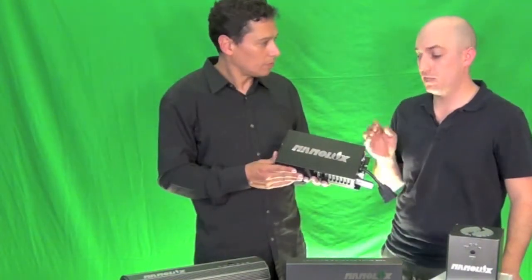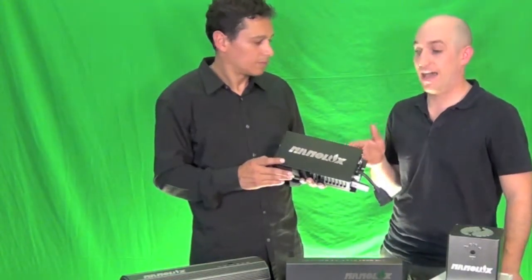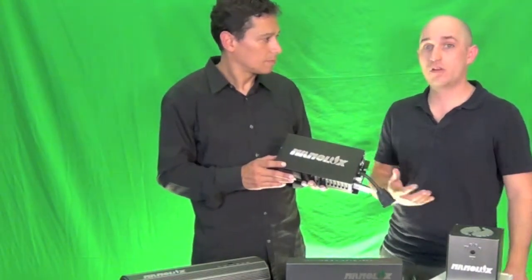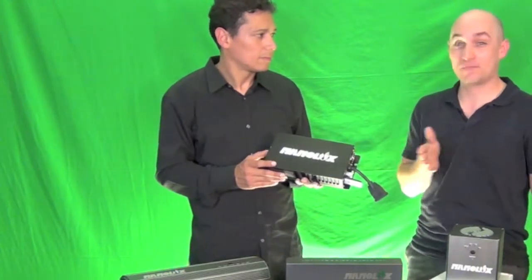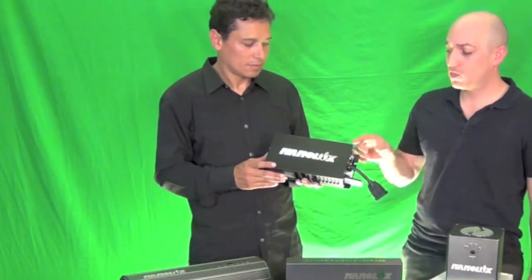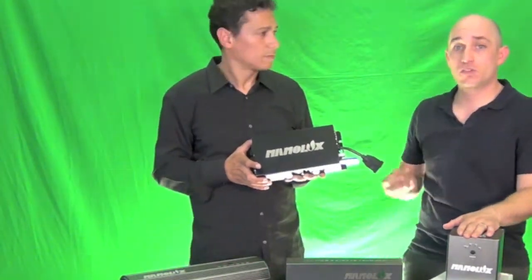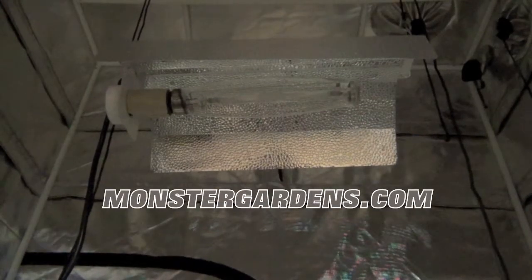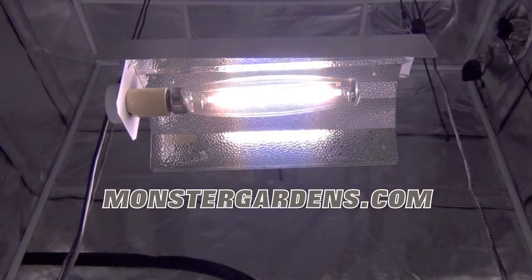The soft start of each individual ballast is an important feature to explain. When you turn your bulbs on for the first time in the day, you probably hear a whistle or a hiss — that's called acoustic resonance, and it's something your bulb does not like. All of these NanoLux ballasts have been designed with a soft start feature that slowly warms up the bulb, creating less bulb failures by avoiding a sudden jolt.